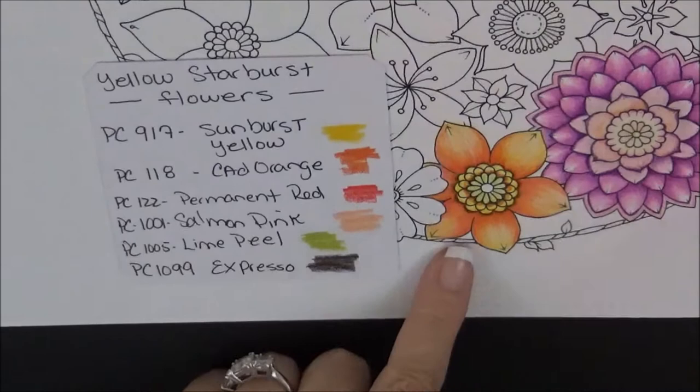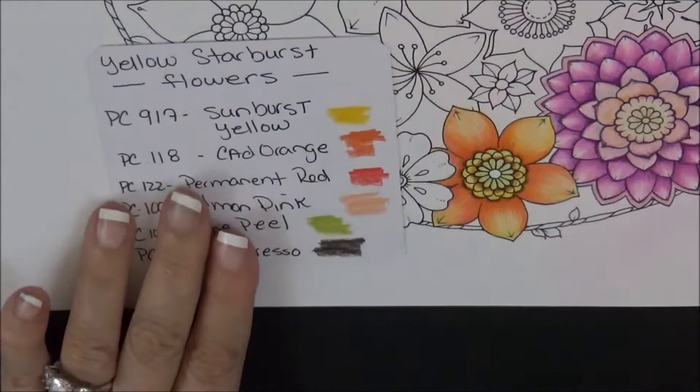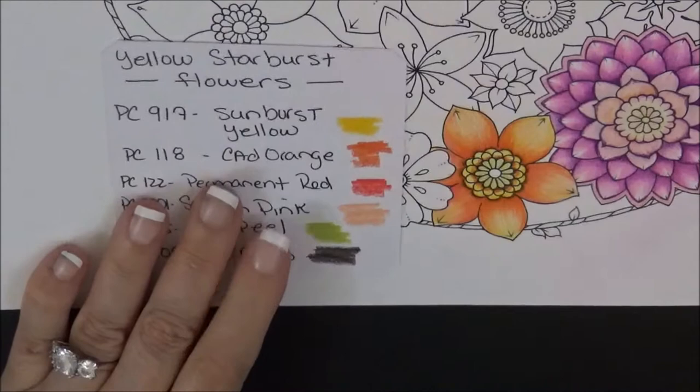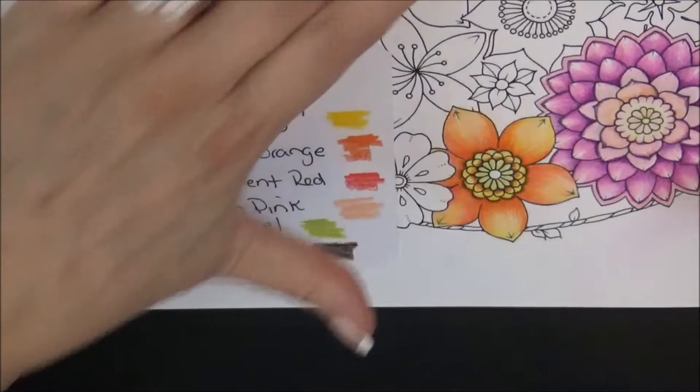I've finished and completed this flower, and now we're going to work on this pretty flower over here. For your information, I'm also going to be making an adult coloring book guide to coloring flowers, leaves, trees, etc. It'll be similar where I have a flower and then the colors I used, so stay tuned for that.